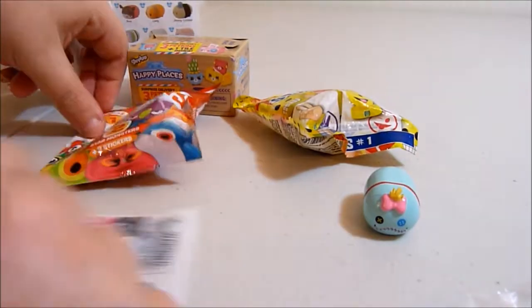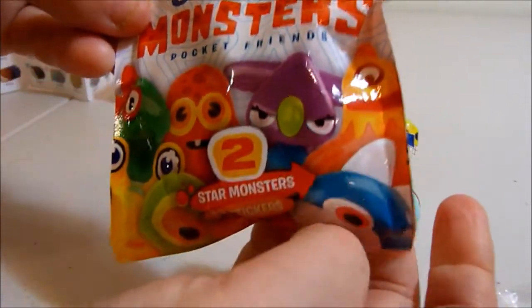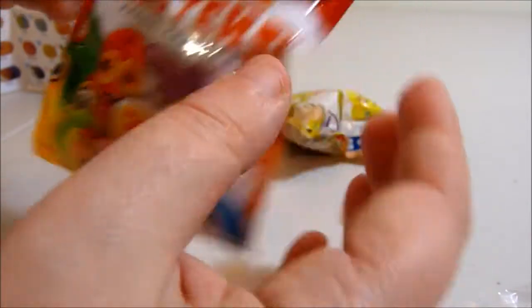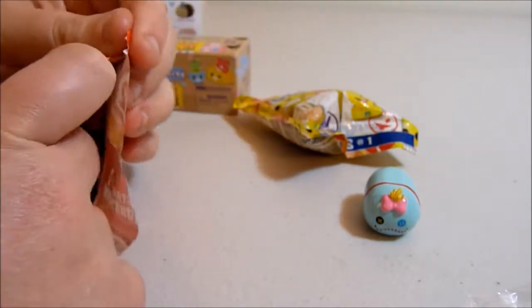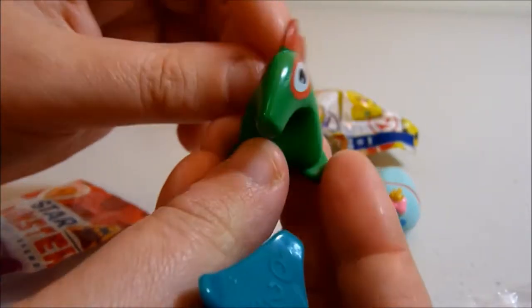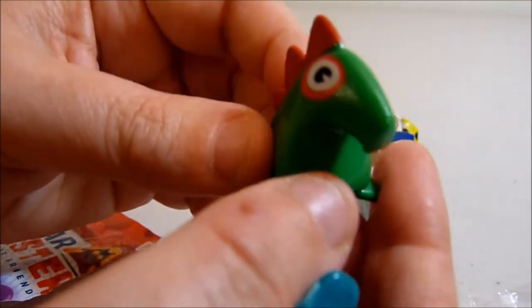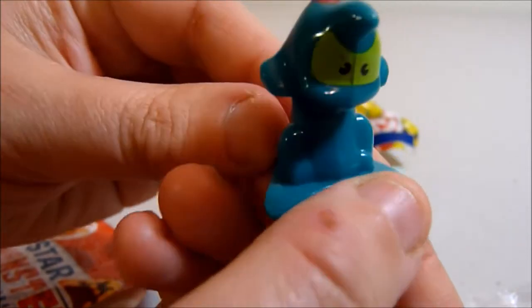Let's carry on and go with Star Monsters Pocket Friends. We get two star monsters and two stickers. These look pretty cool — looks a little bit like a dinosaur thing.